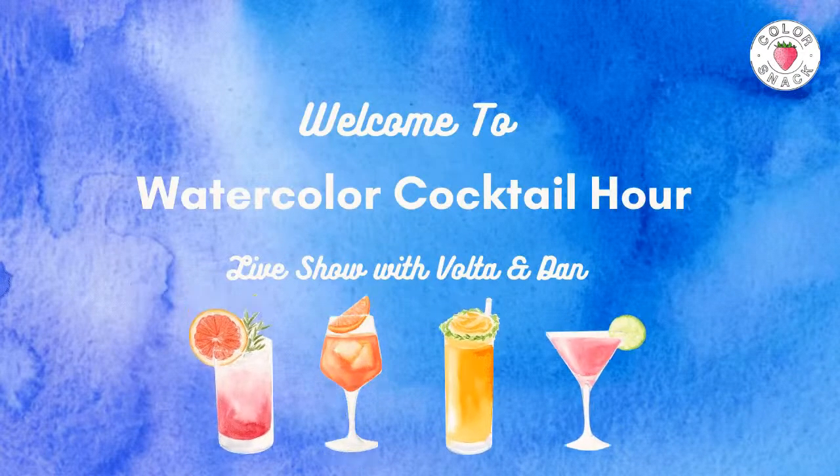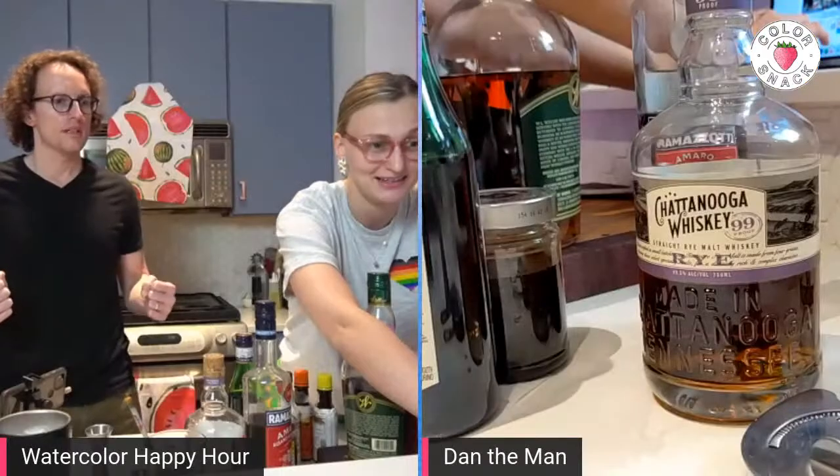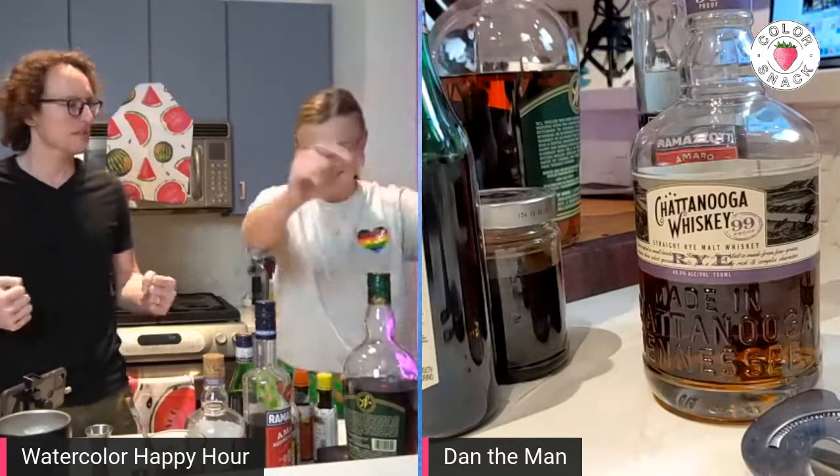We're going live! Yeah, we're going live. We're live! We're live, four seconds, five seconds. We've been live for five seconds? Yes, we've been live. And now we're live for six seconds.